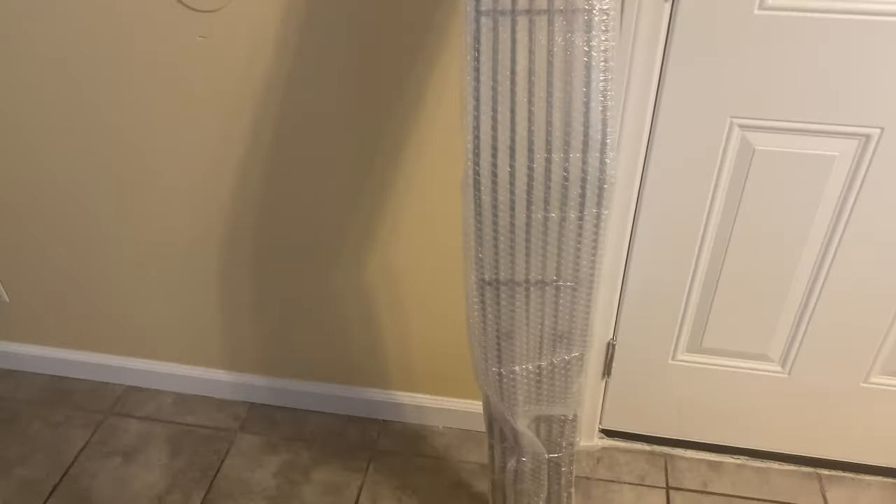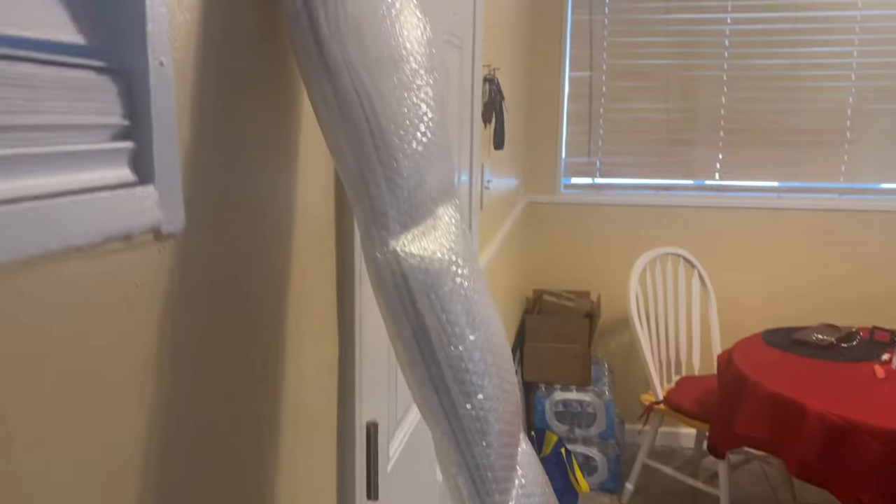This is a grill insert, basically, for the Dodge Challenger that goes on top of your current grill. They'll give you a little old-school look, hot rod look, whatever you want to call it. This thing is long. It's pretty long. I'm gonna go ahead and install this real quick and let y'all see the finished product.